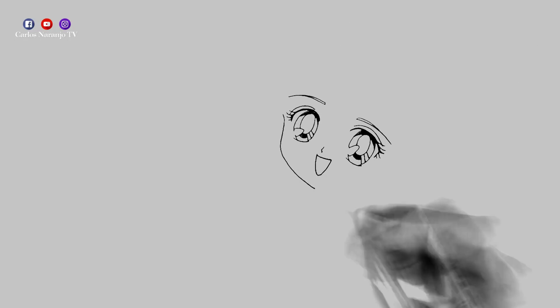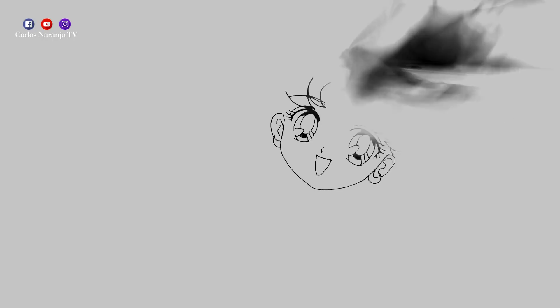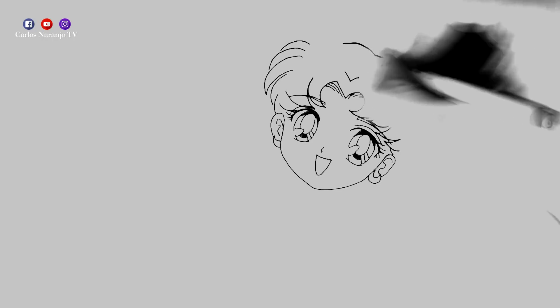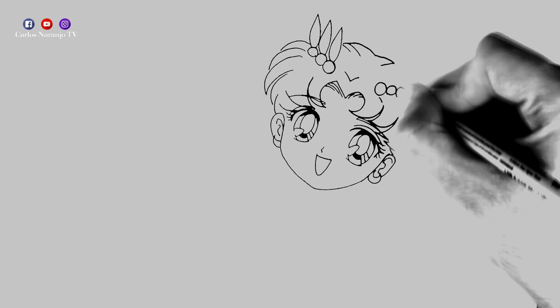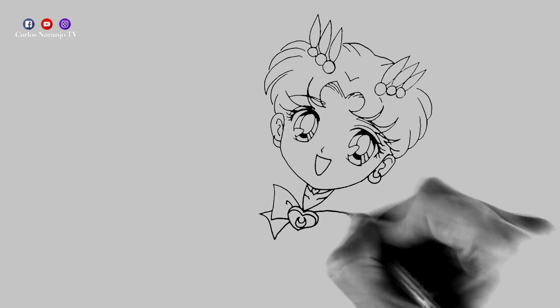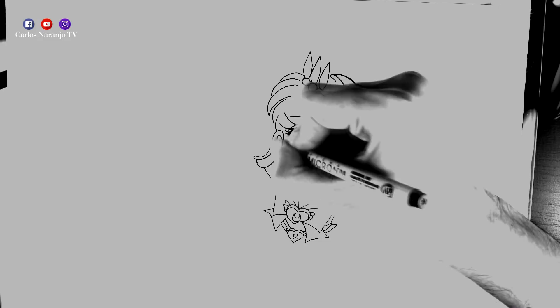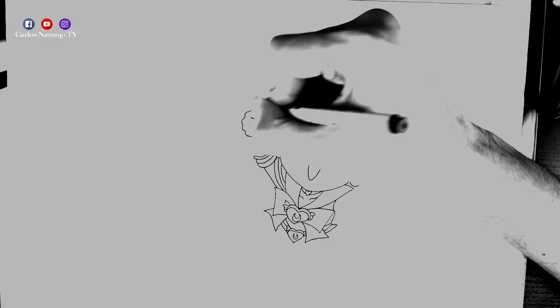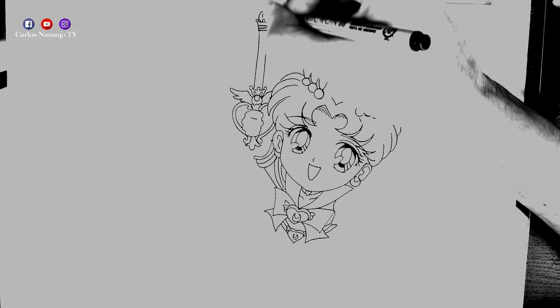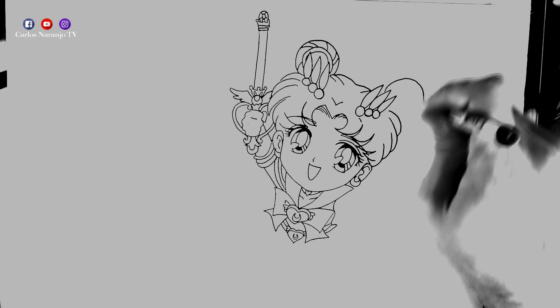I'm going to look at the box of the Super Famicom all the time, and I will try to make it as similar as possible. I'm going to imitate the identical pose that I have in the video game. This drawing will have some special changes.